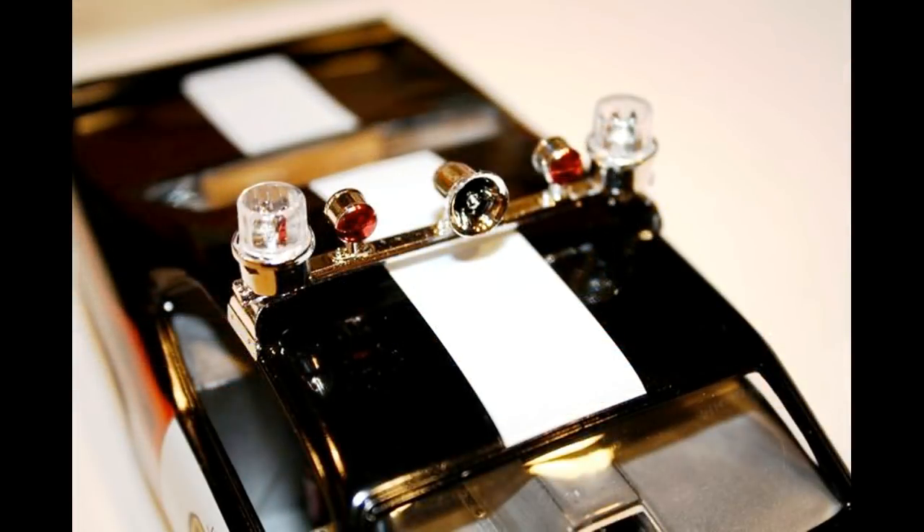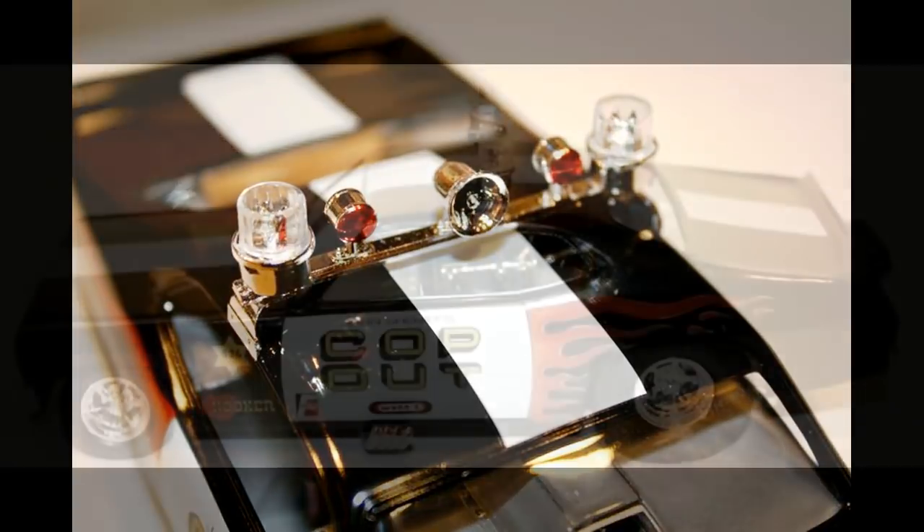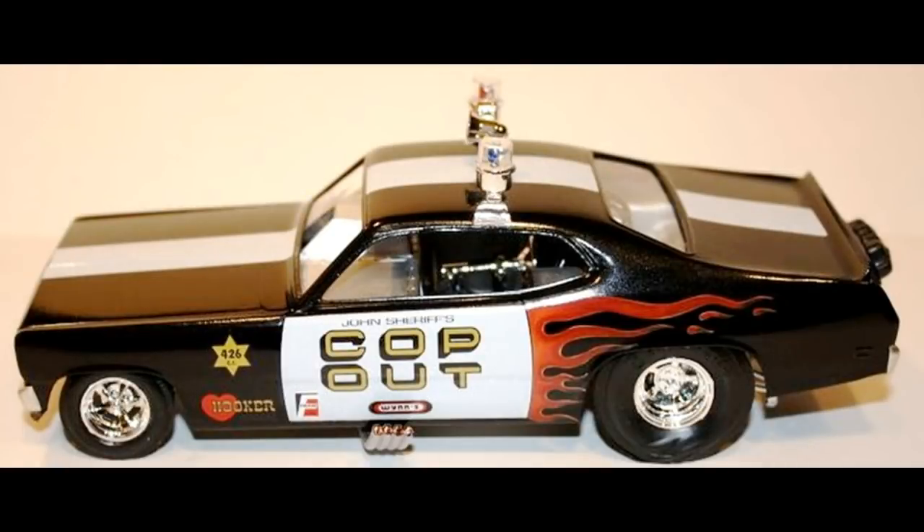After the decals and/or clear coat have dried at least overnight, go ahead and install the light bar — it fits right into place and it looks great. Set the body onto the chassis and there you have it — a completed model.